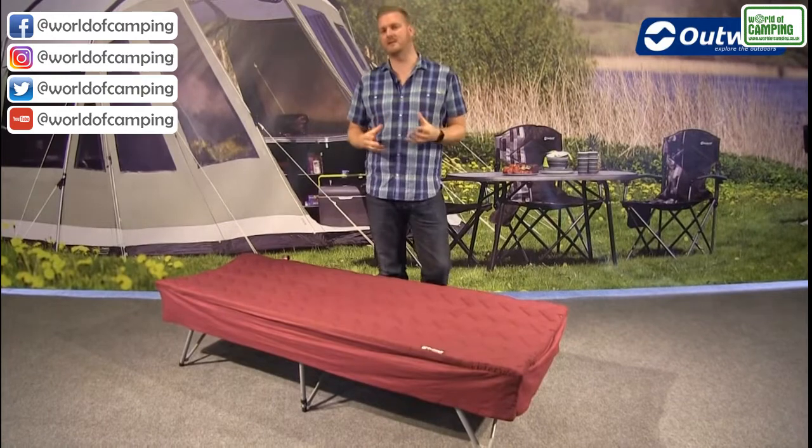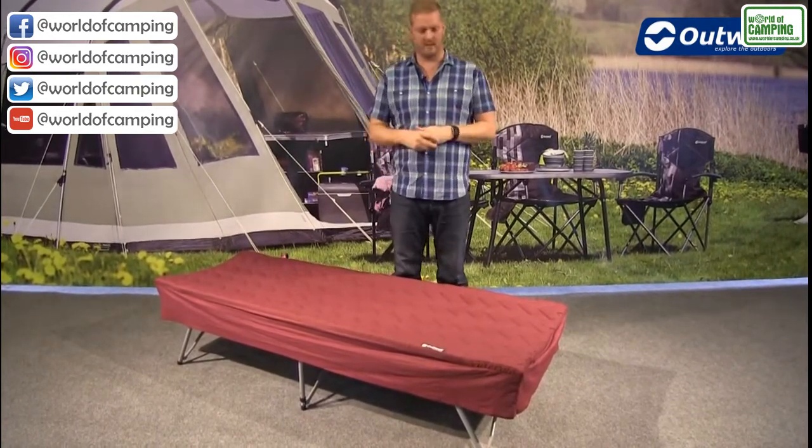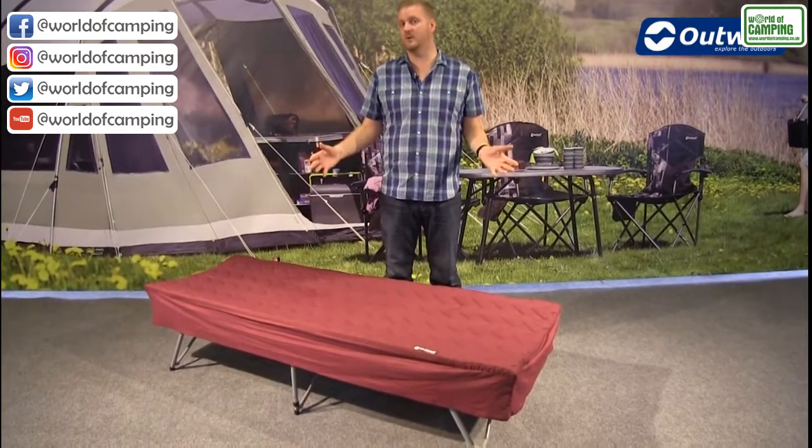With this being a camp bed sleep system, what I want to do is explain exactly what that means. We have a few different components that all go together to create this one product here.